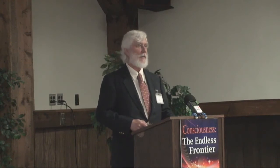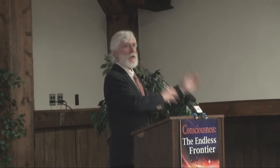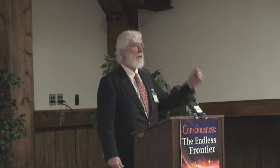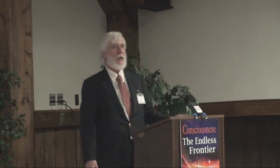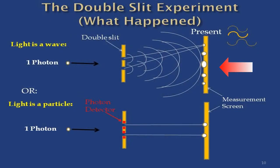So somebody decided to leave the detectors on but just not take any data. The detectors were there detecting, but they just weren't collecting any data. If it was going to a magnetic tape, there was no magnetic tape loaded. The head of the tape was still oscillating because the detectors were working, still detecting. Well, what do you think happened? They got the diffraction pattern.